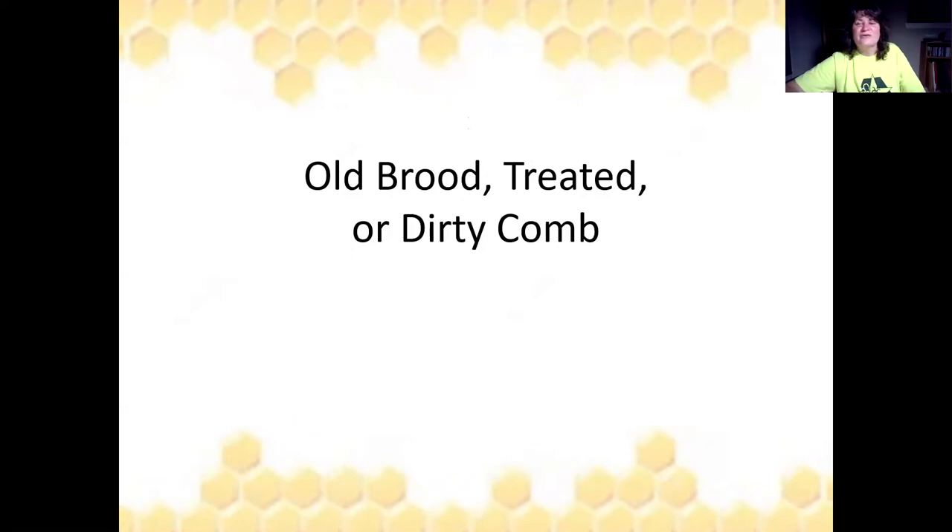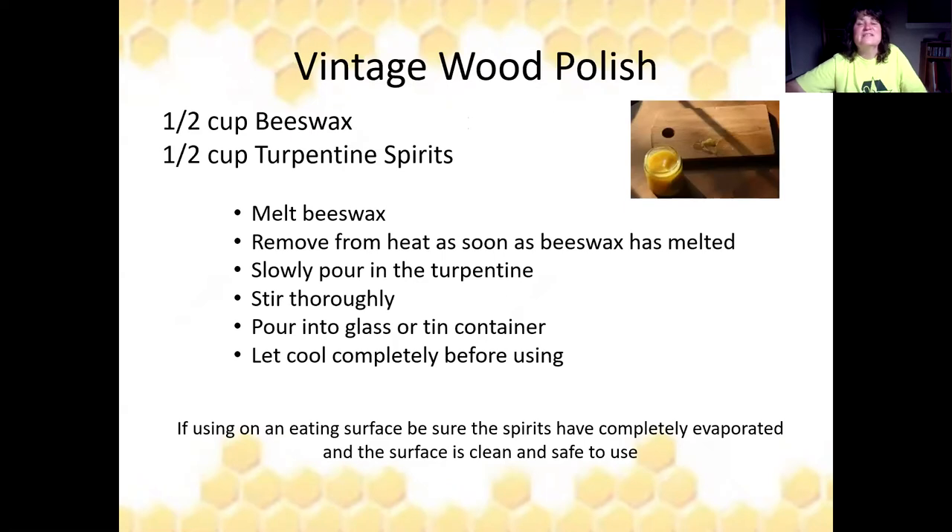For old brood, treated, or dirty comb, try vintage wood polish. It's half a cup of beeswax to half a cup of turpentine spirits. Melt your beeswax, slowly pour in the turpentine, stir, then store in a glass or tin container and let it cool before use. Apply with an old cotton cloth rag. If using this on a table or surface you eat off of, make sure the spirits completely evaporate and clean it before use.